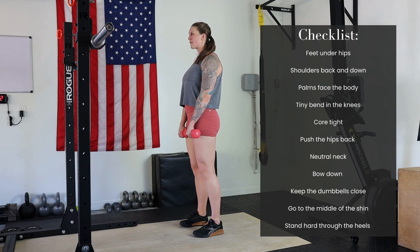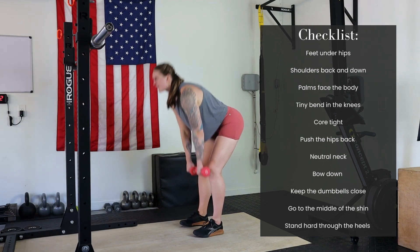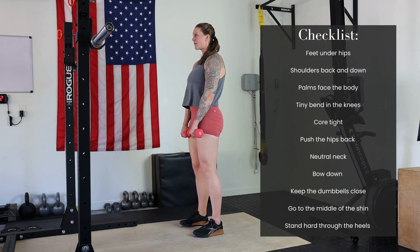Go to the middle of your shin, or as low as you can go, then stand hard through the heels all the way to the top. Make sure you don't overextend — we're not pushing the hips forward, we're just opening them at the top.